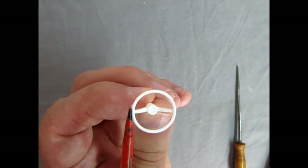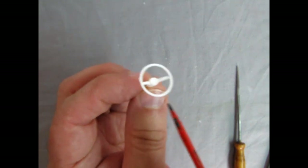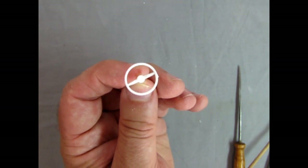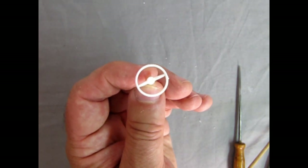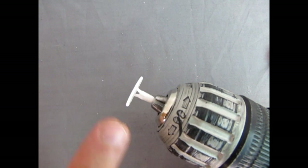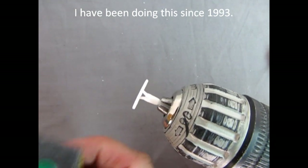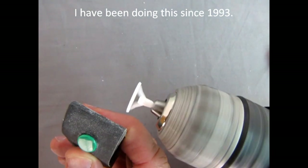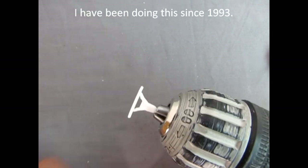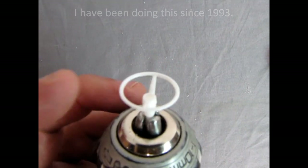On our steering wheel you'll notice there's a burr right here where it was attached to the parts tree. There's a really cool way to get this off without flattening one side with your file. Here's the technique: I've attached our steering wheel column into a Black & Decker drill and I've got my 320 sandpaper. I go like this and now that burr is going to be gone and our steering wheel will be perfectly round around that ring.